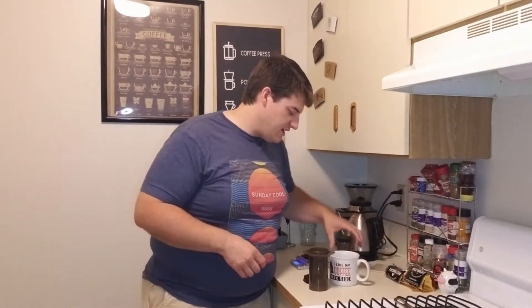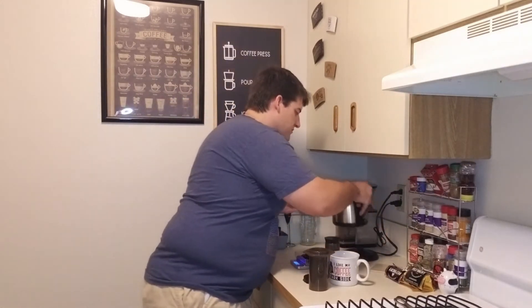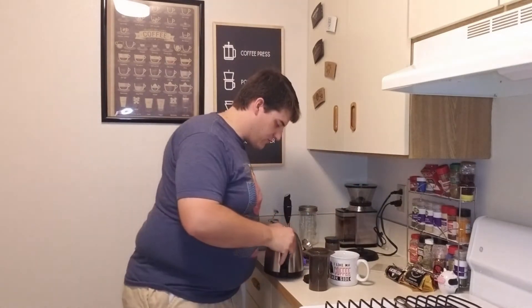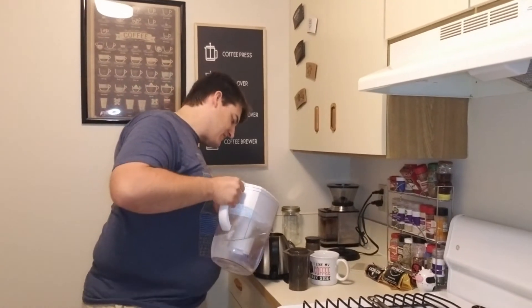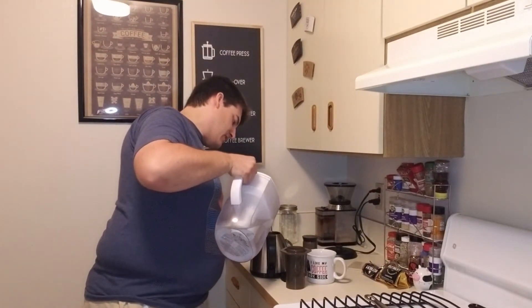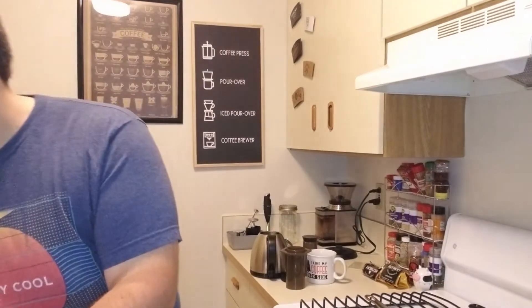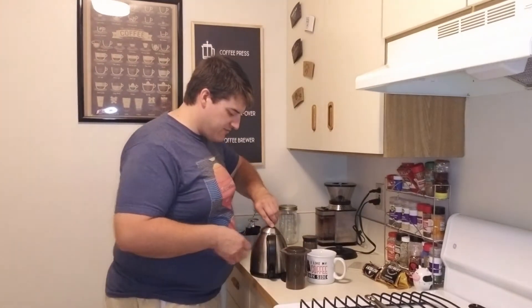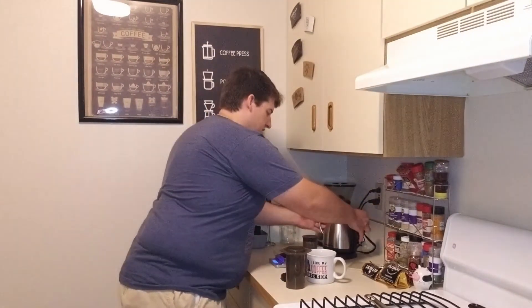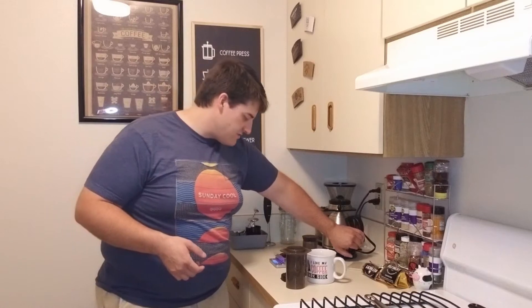Today we're gonna be using an AeroPress to make the coffee. Let's make sure we got enough water in here — we'll need to add a little more than that. You're gonna need a total of about 300 grams of water. And you might ask yourself, why do you keep saying grams? Well, that's because of how I make coffee — I weigh everything in grams, that way everything is equal.